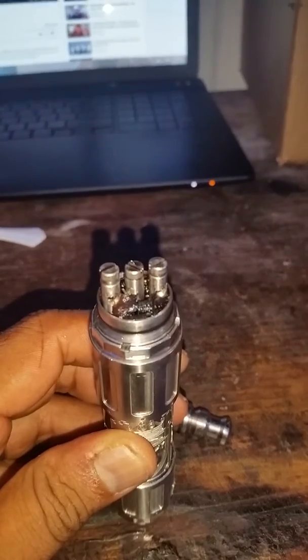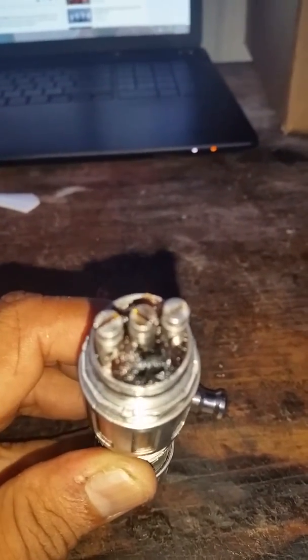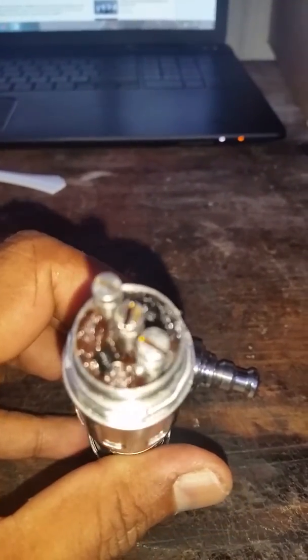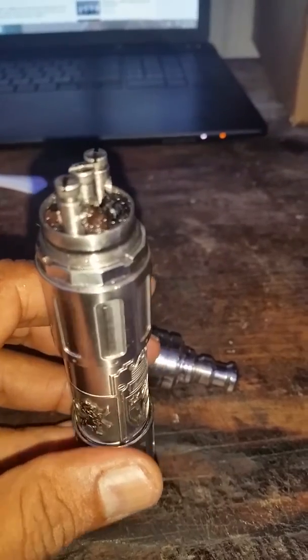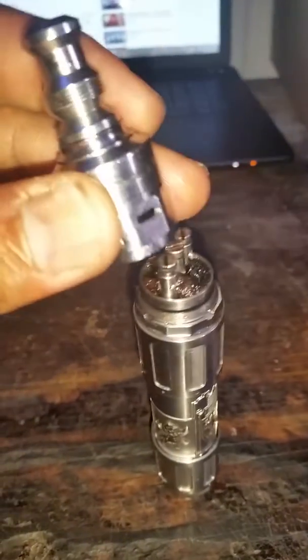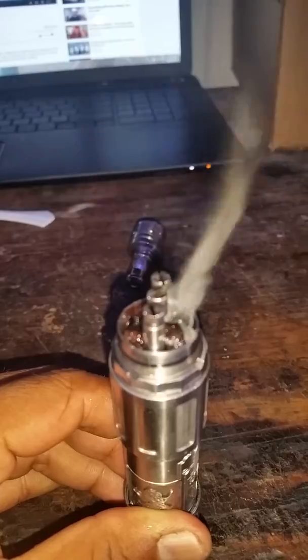And then what it basically looks like on the inside — you got those right there, the posts. This is called the drip method. Basically you got your coils, your organic cotton, and you pour some of the juice onto the cotton which gets sucked up.